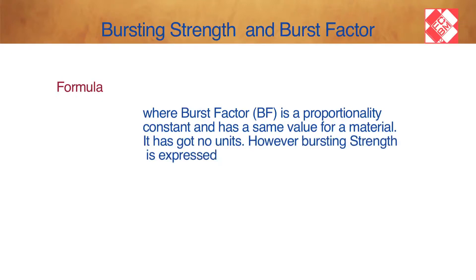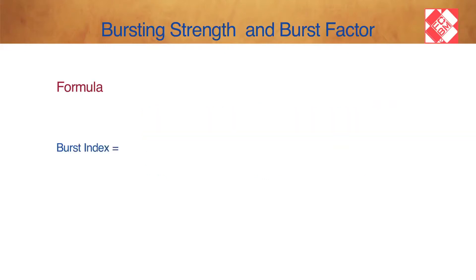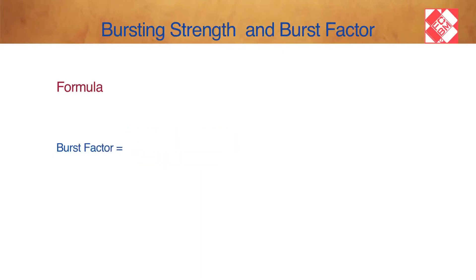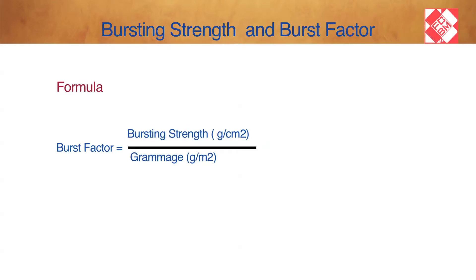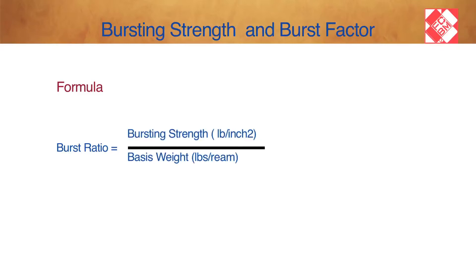Bursting strength is expressed in kilogram per square centimeter, kilopascal, or pound per square inch — one unit must be selected. Burst Index equals burst strength in kilopascal divided by Grammage in grams per square meter. Burst Factor equals bursting strength in grams per square centimeter divided by Grammage in grams per square meter. Burst Ratio equals bursting strength in pounds per square inch divided by Grammage.